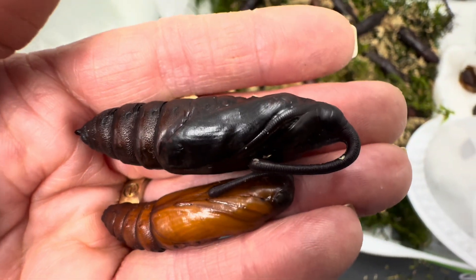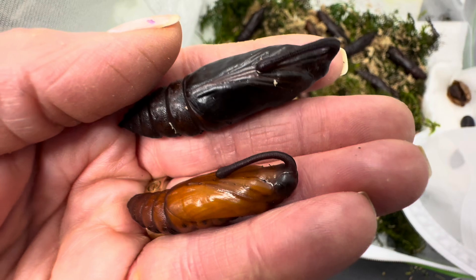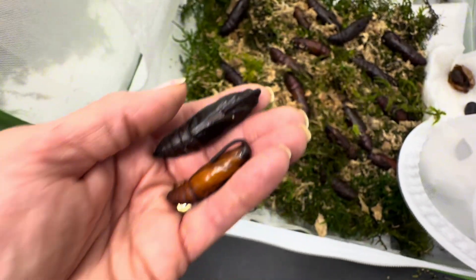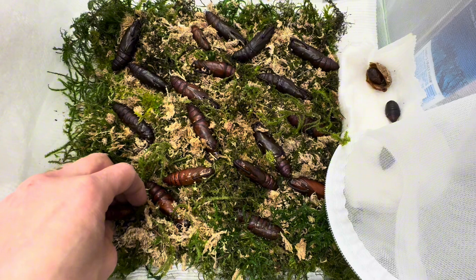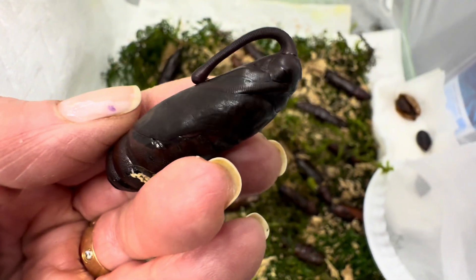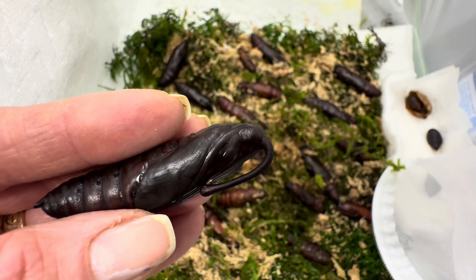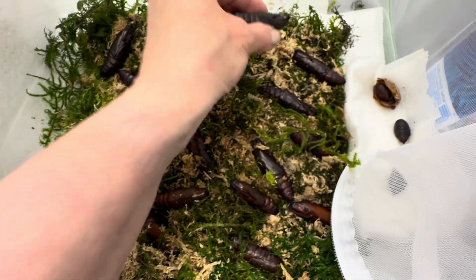The wing casing is where you can usually feel the most give. They start to get loose and eventually it will get wrinkled. I may have another one here that will give you a better idea. I know this one's going to be soon, but that one's not super ready either.